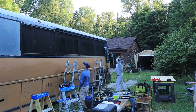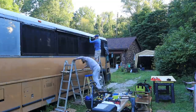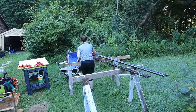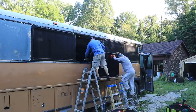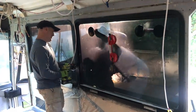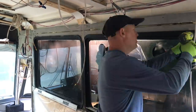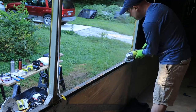At this point we were starting to get our method down to replace our windows with sheet metal — removing and cleaning the drip rails, pulling out all the windows at once, then cleaning and sanding off any adhesive or surface rust.